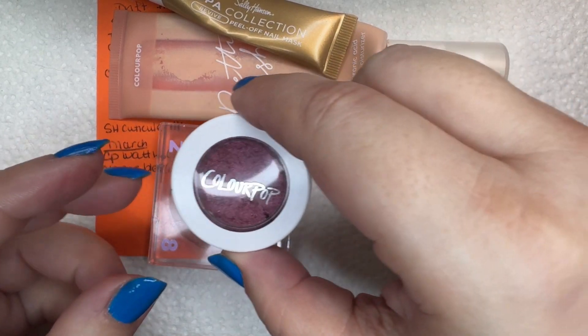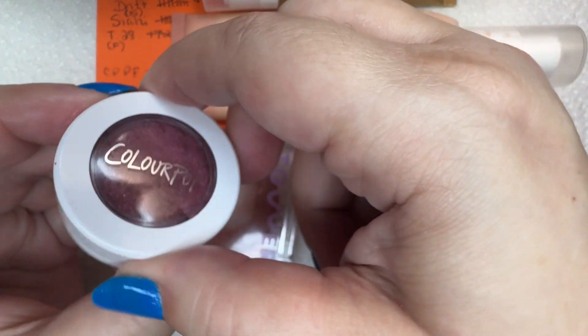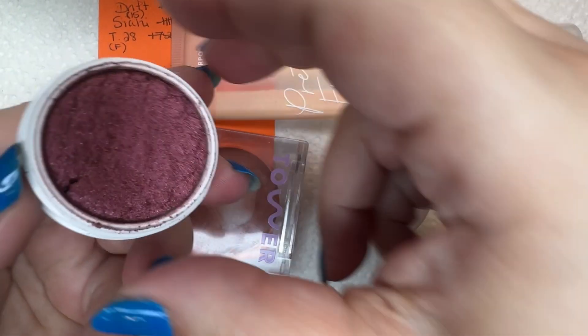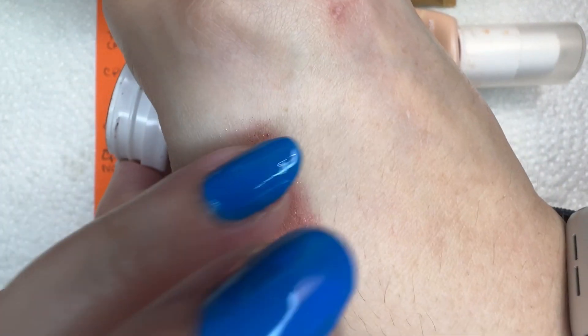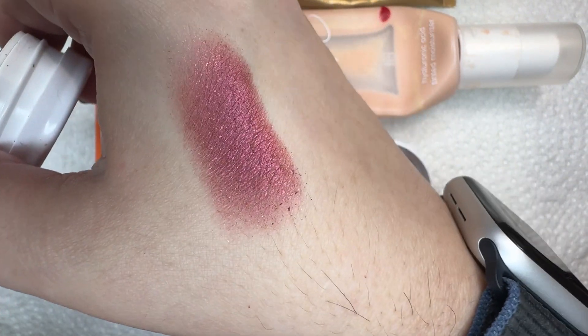So, progress. I completed the ten uses on ColourPop Drift Super Shock Shadow in Satin — way too many uses. I really like this one a lot, so I'm glad I got some use out of it.